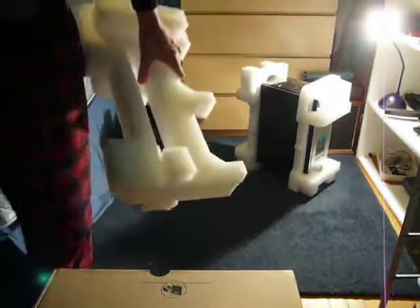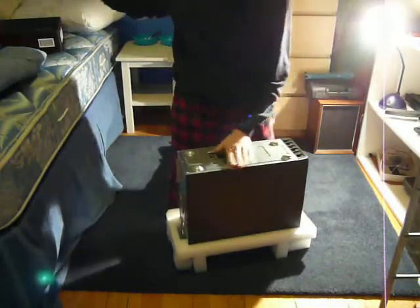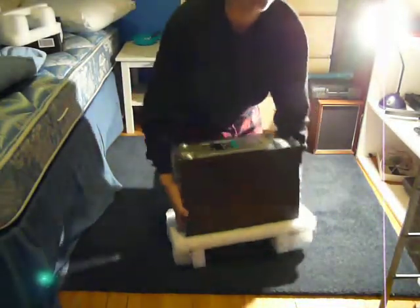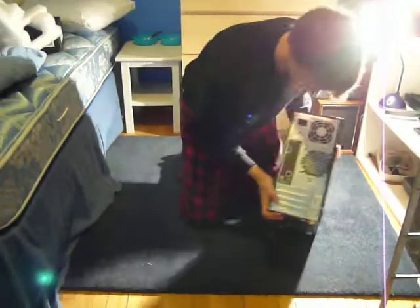Let me move all this stuff out of the way. Here's the computer. That's the back — wait, that's the bottom. Sorry, this part's the bottom. All black. There's the back.